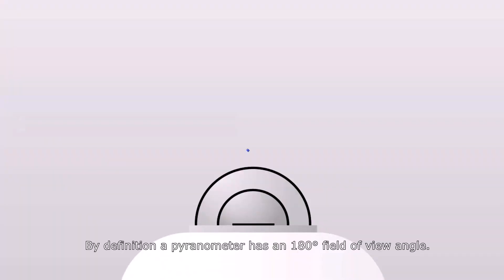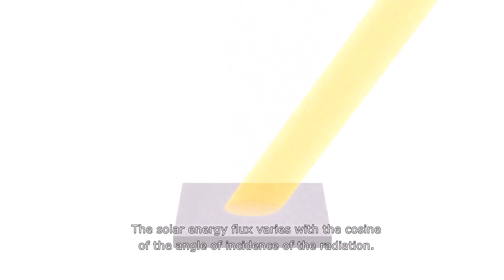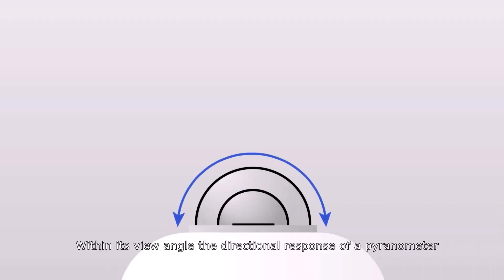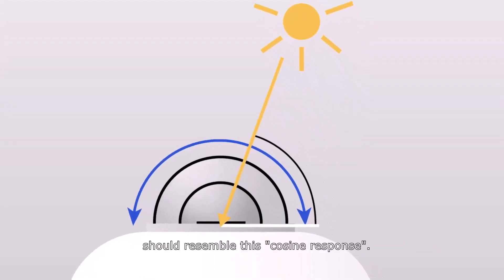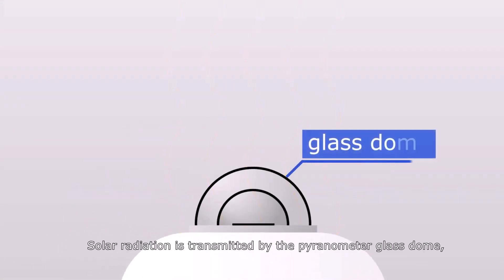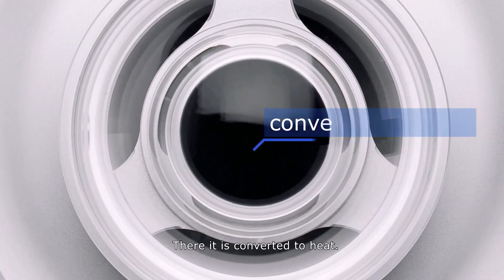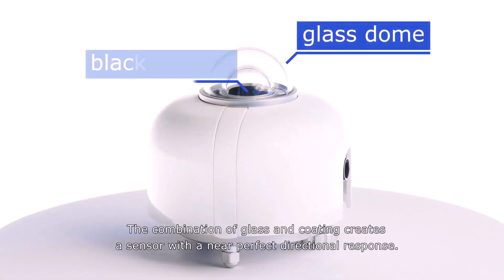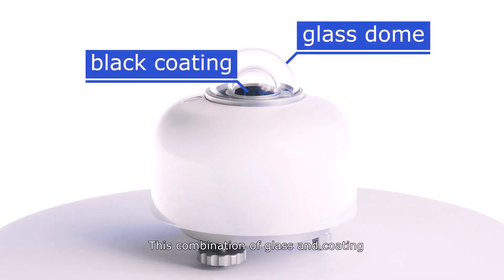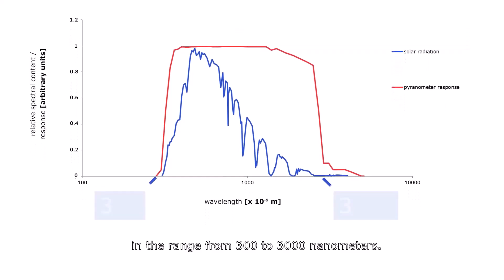By definition, a pyranometer has a 180-degree field of view angle. The solar energy flux varies with the cosine of the angle of incidence of the radiation. Within its view angle, the directional response of a pyranometer should resemble the cosine response. Solar radiation is transmitted through the pyranometer glass dome and is absorbed by a black coating, where it is converted to heat. The combination of glass and coating creates a sensor with a near-perfect directional response.